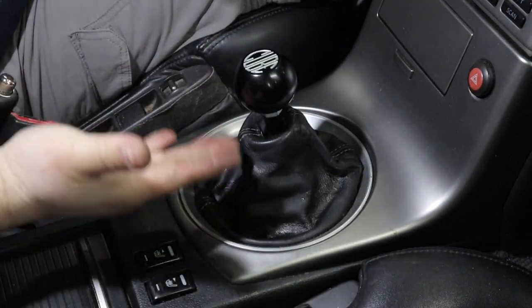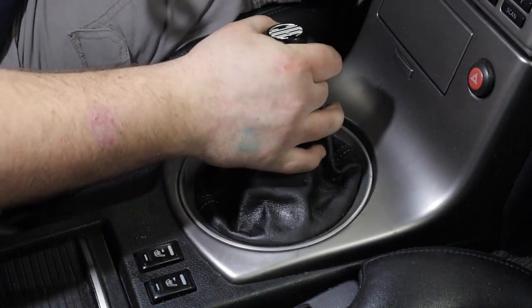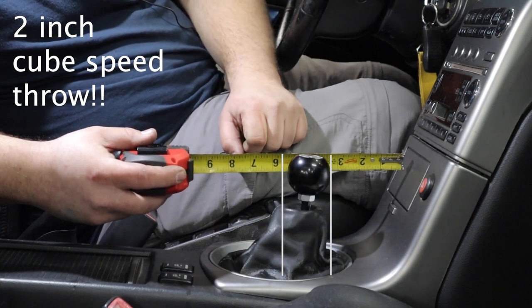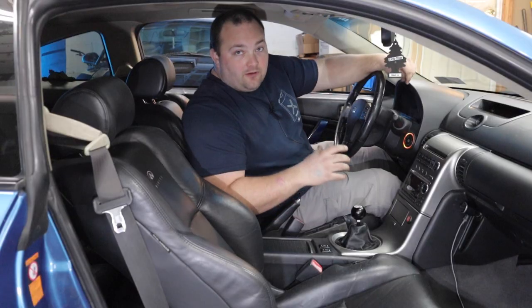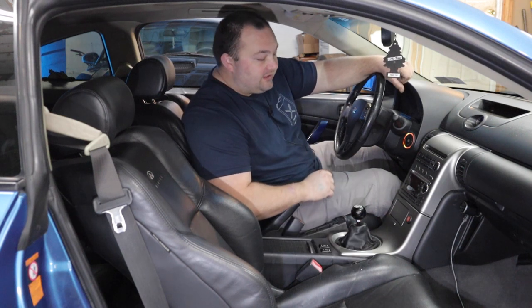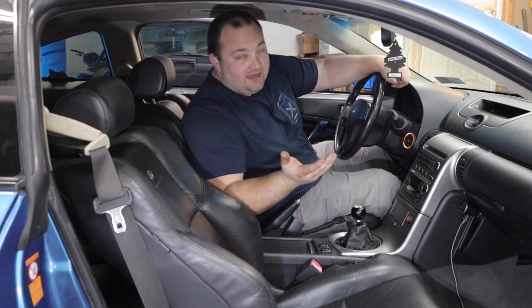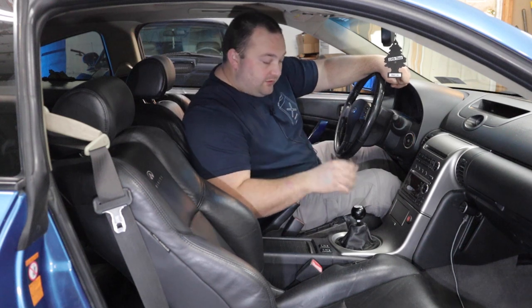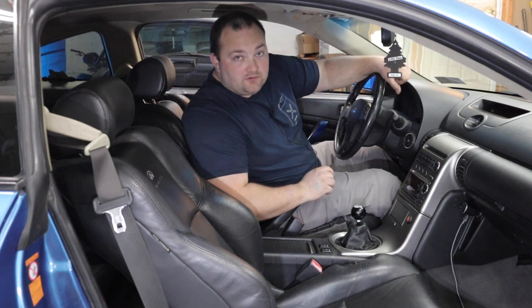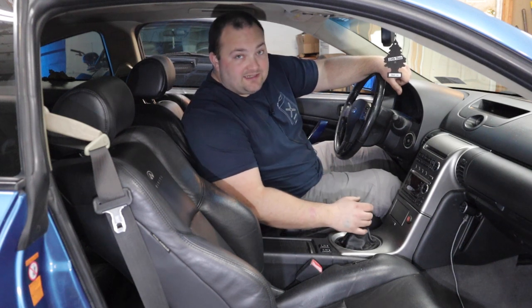And now you have successfully installed the Cube Speed short shifter in your G35 or 350Z — much, much, much better than factory. It feels and looks incredible, definitely a huge upgrade over stock. If you're interested in a Cube shifter for your G35, 350Z, or practically any other manual transmission car, I'll have a link to their website down below along with a coupon code to save yourself some money. Big thanks to Cube for helping us out with this install — hope you guys enjoyed the video and I'll see you next time!